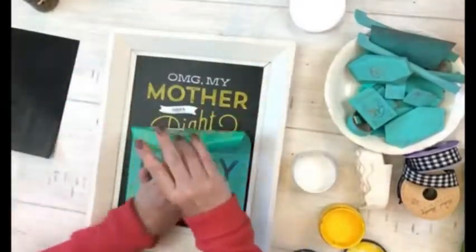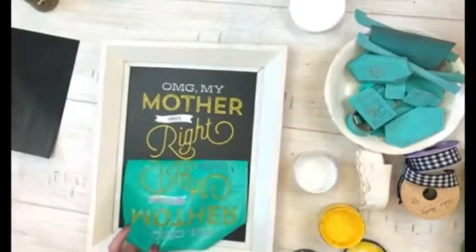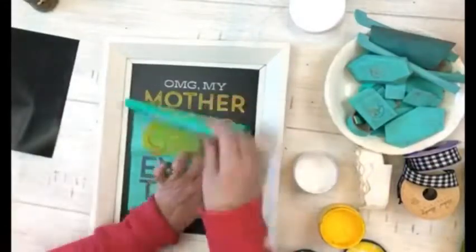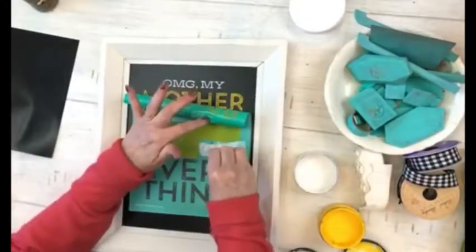I'm doing the paste and pull method here, so I'm pulling it down as I go, even drying a little in between, because you want that chalk paste to be wet when you pull up.